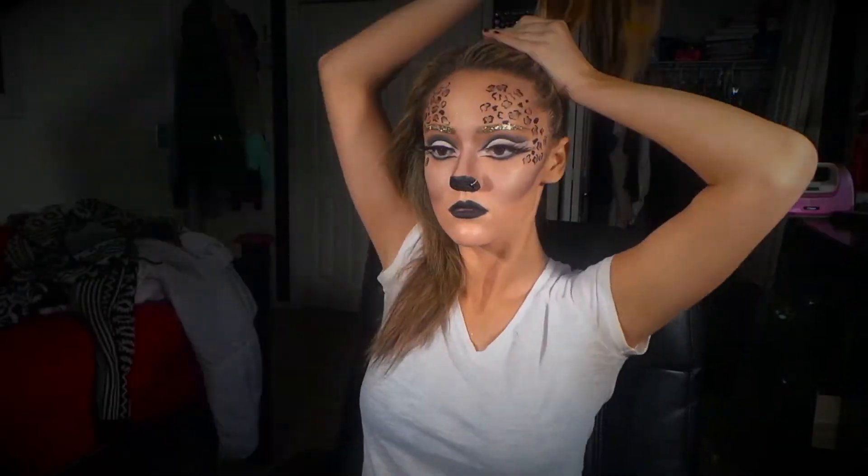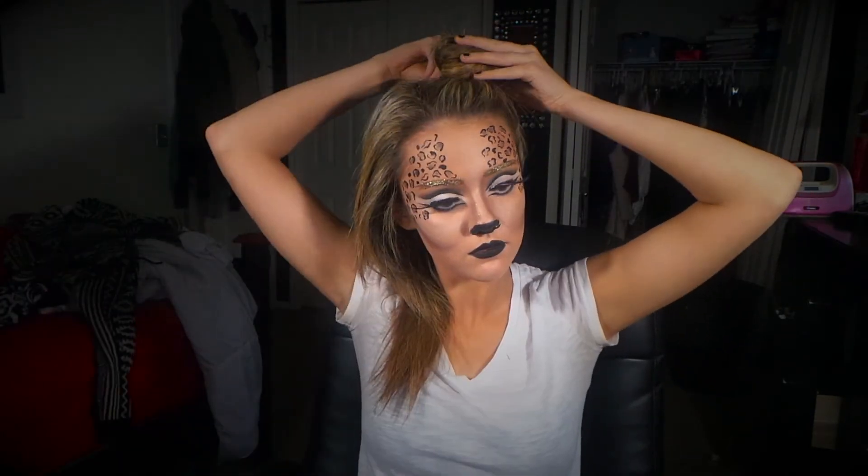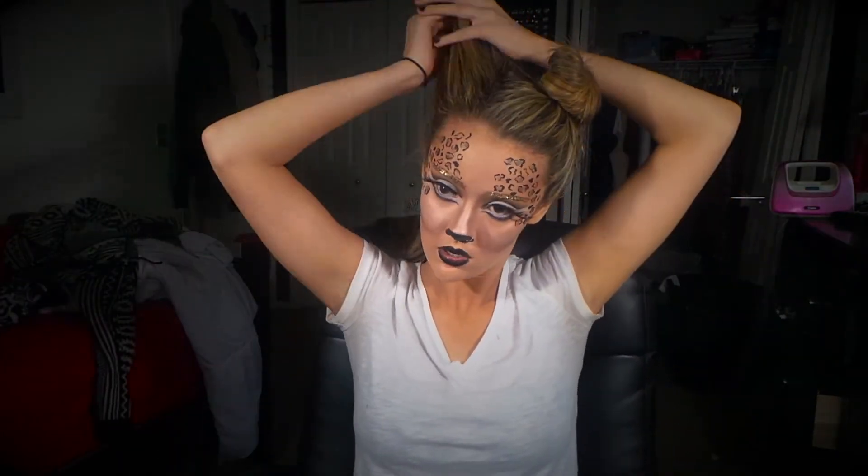I didn't have ears, so for my hair I'm creating two space buns — I'm sorry that my camera kind of cut out in the end, but I'm sure you guys know how to do space buns. And this is the final look of my twist on a cat look. I hope you guys have a fun and safe Halloween. Bye!